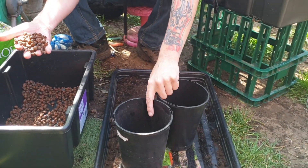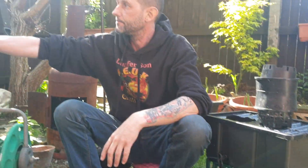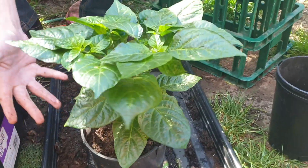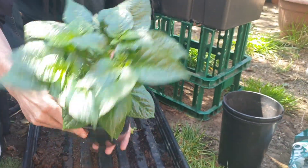Clay balls are what you use to root it with. That plant has been grown in soil - it wasn't started in hydroponics, it was a soil plant. It is a scorpion smooth, but I want to transfer it to that system.